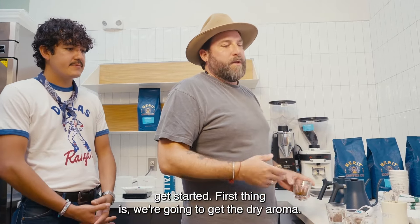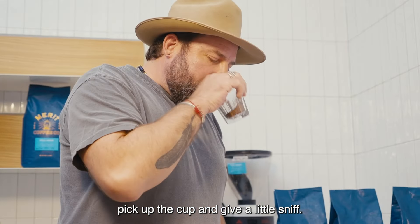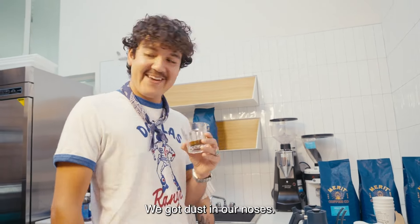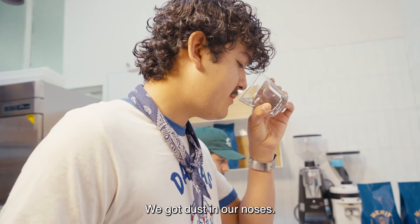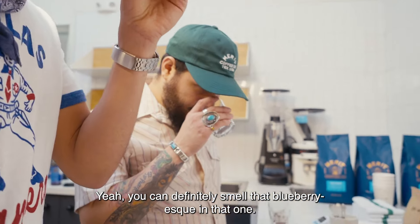First thing is we're going to get the dry aroma. So you come here, pick up the cup, and give it a little sniff. We're from West Texas, we can't smell shade. You definitely smell that blue air.